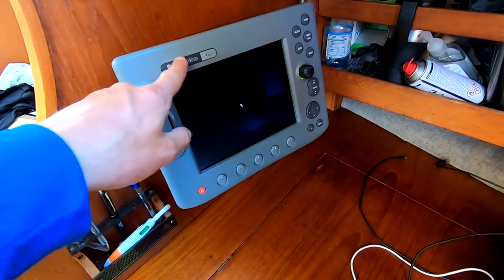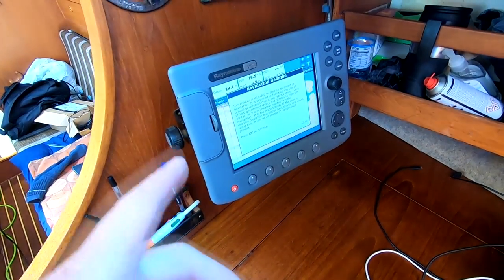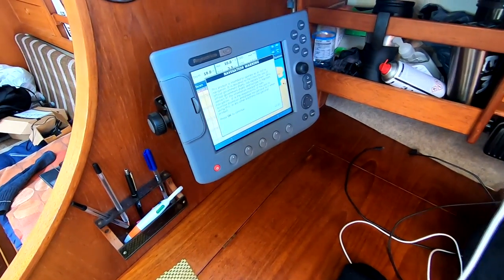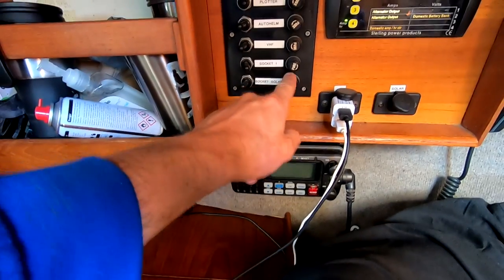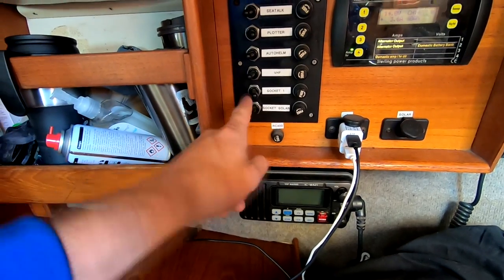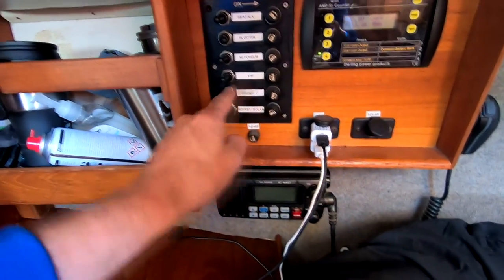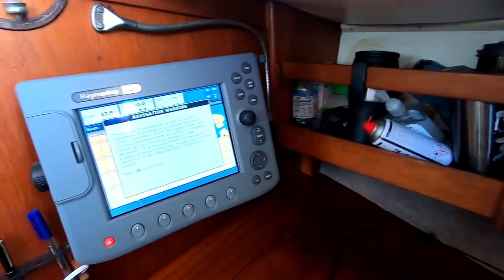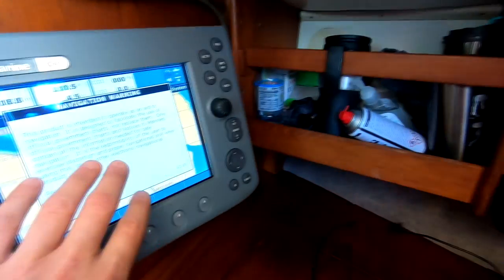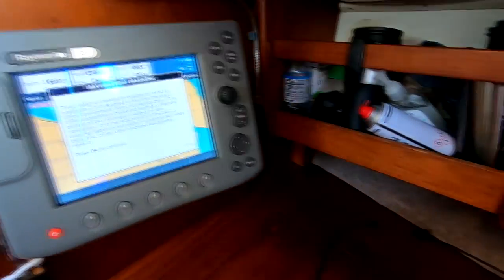This is our Raymarine chart plotter C80. It very rarely gets used because we use Navionics and find it uses a lot of amps when running, so it's good to have as a spare. Coming across to our electronics from the bottom up: we've got a VHF marine radio, all our fuses, and a solar socket which gets power to a cigarette socket for USBs. There's the VHF, the auto helm plotter, and the SeaTalk unit which lets the plotter and auto helm speak to each other so you can set courses and the boat steers to them.